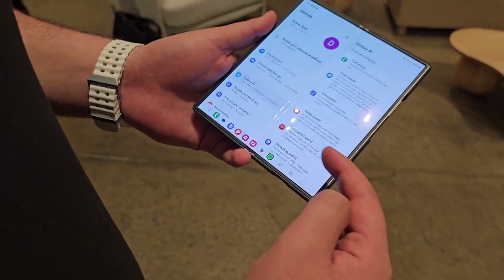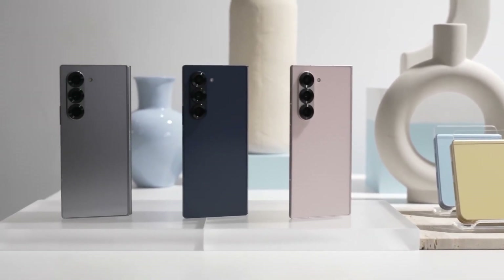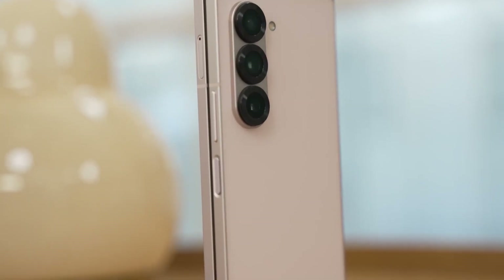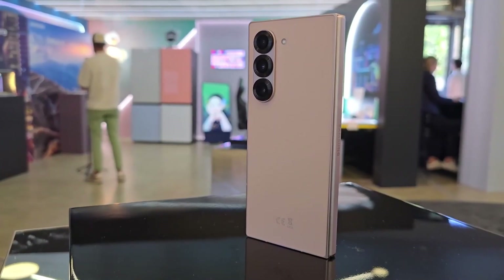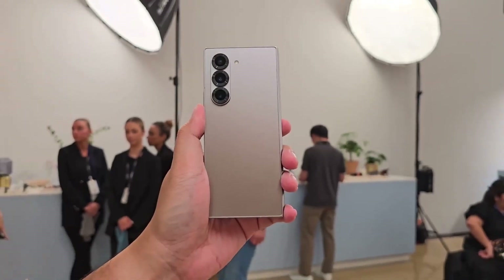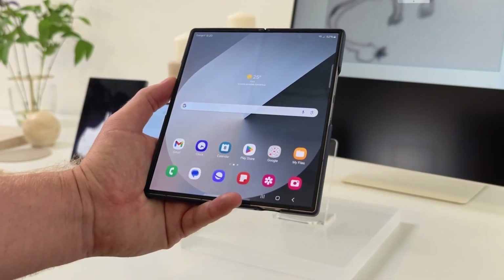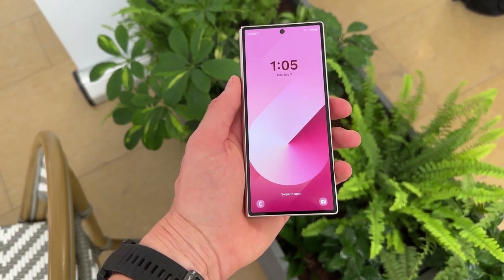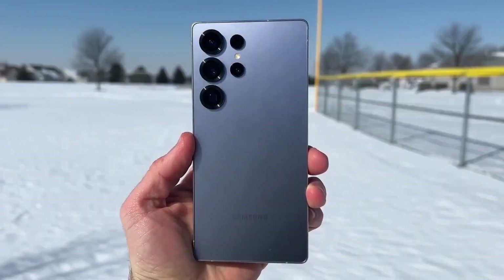Imagine a foldable screen that feels just like a traditional smartphone — no distracting reflections or uneven folds. Durability has been a key concern for foldables, but Samsung seems to be addressing it with a new hybrid glass material that reportedly offers three times better scratch resistance and improved pressure tolerance. This could mean no more worrying about micro-scratches from fingernails or dust. Additionally, rumors suggest the outer display may feature Gorilla Glass Armor, similar to the Galaxy S25 Ultra, for extra protection.